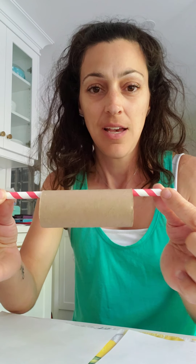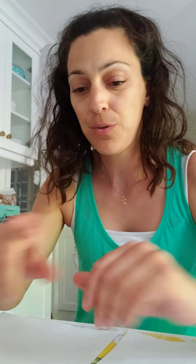Hi everyone, it's art time! Today we are going to be painting using toilet paper rolls and paper towel rolls. We're going to be rolling these in the paint to make a pattern on the paper. After we do that, we're going to use some tools to do some drawing in the paint.